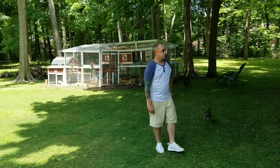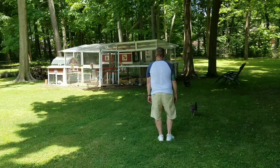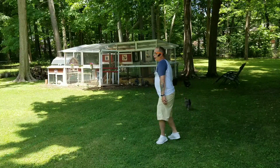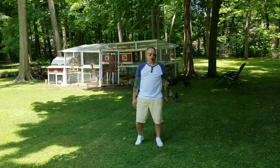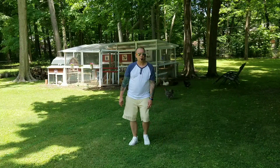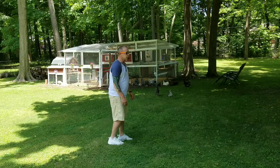Rock, recover. Shuffle half turn. Point, point. Knee pop, toe, half turn. Sway right, sway left. Bump, bump. In, out. Point forward, point back. Step, touch, step, touch. Shuffle, quarter. Step, half turn, step.